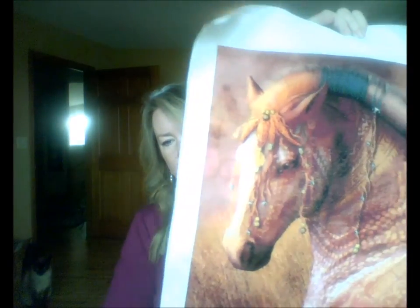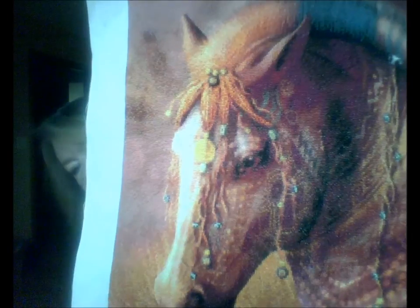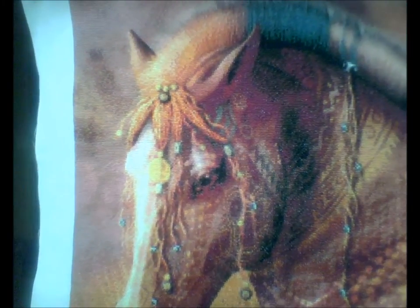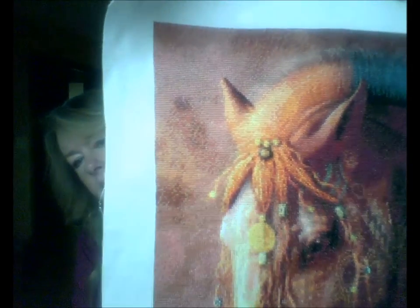You can see some of the detail here in the stitching — it is absolutely phenomenal. One of the things we really strive for is to be able to capture the character of the artwork itself.